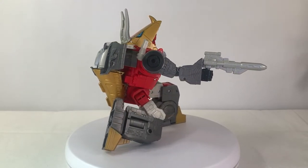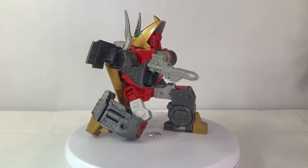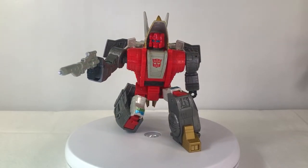If this figure were given a higher price point and given some nicer paint apps and cleaned up a little bit, I think this figure would basically be a masterpiece.